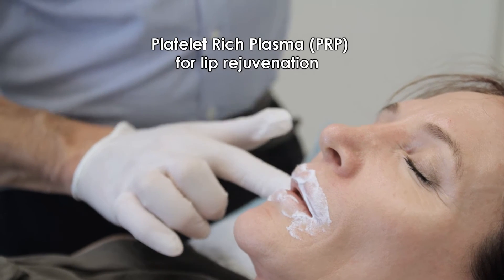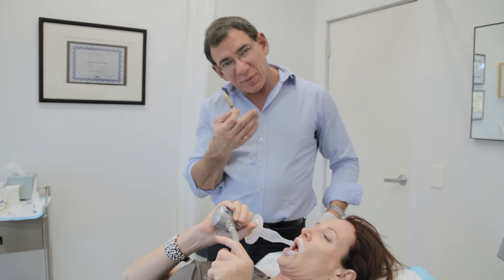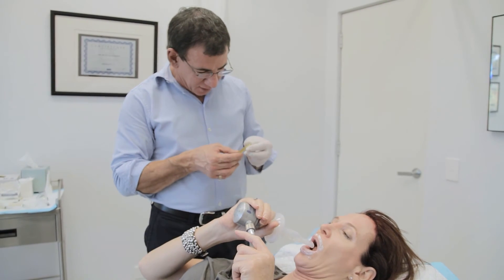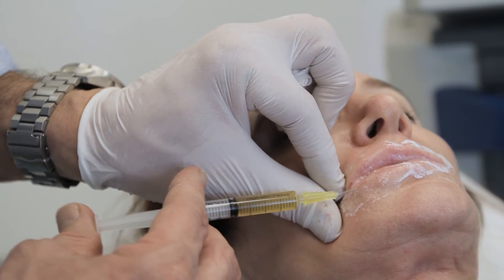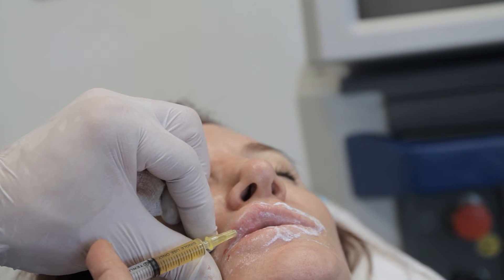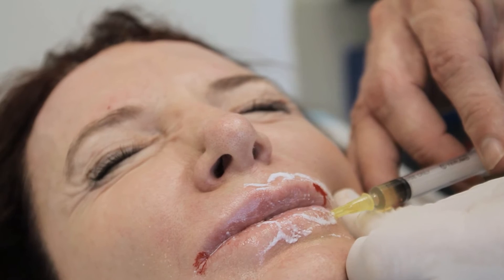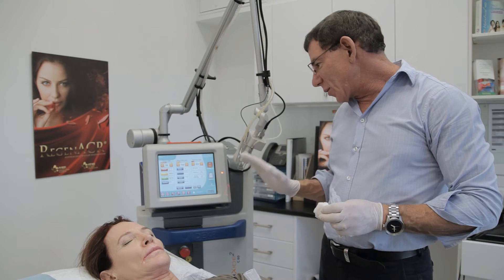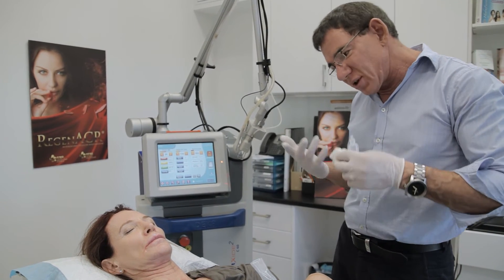Now we're going to do some lip rejuvenation. First we put anesthetic cream on the lips, and now I'm going to inject platelet-rich plasma into the lips, then use the remaining PRP as a wound dressing on the outside. I'm going to put this in like I would do a lip filler. This is called the vermilion border — the border of the lip — and I'm injecting PRP into the border to try to give a crisper lip line and a little bit into the body of the lips. Then we're going to use the fractionated CO2 laser to do a minor resurfacing procedure of the outside of the lip, which will help to improve the colour, rebuild the lip line, and generally make the lips look more youthful.